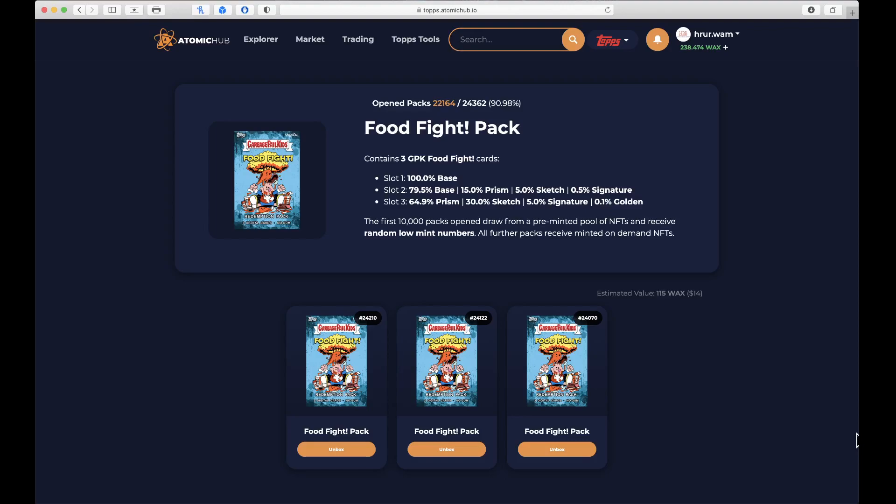That's what we got today — we got our Food Fight packs. If you've been watching our Food Fight pack hobby box breaks, you know we've been redeeming our Adam Appetite cards and getting these digital codes. So make sure you're checking out those hobby box breaks to see what these Adam Appetite scratch-off cards are all about.